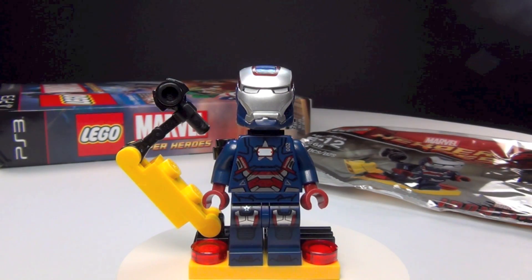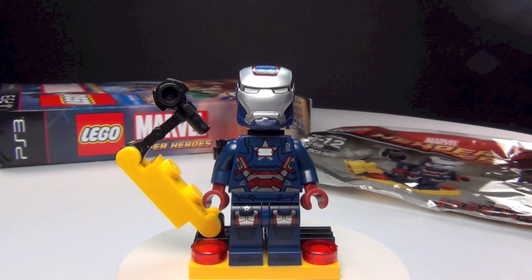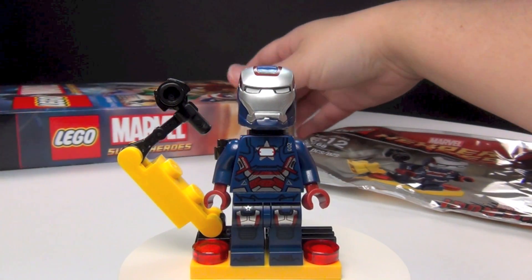Hey guys, Brit Queen here, and I am finally able to review this awesome minifigure for you guys. This is Iron Patriot, and if you didn't know, this figure was available as a pre-order with the Lego Marvel Super Heroes game.